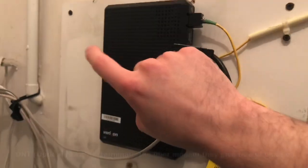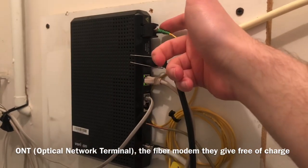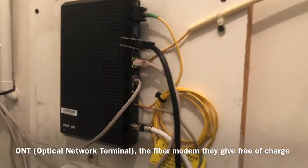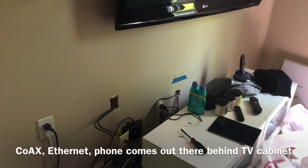Relocating the Verizon FiOS ONT — it's this big old black box here that's got fiber going into it, and out goes connections for coax for TV, a phone jack for phone, and ethernet for internet. The fiber actually comes up through all these units in this multi-dwelling unit through the water heater rooms, so the fiber comes all the way through here and comes out behind there. That's nice and all, but that's just one side of the house, which is the bedroom.